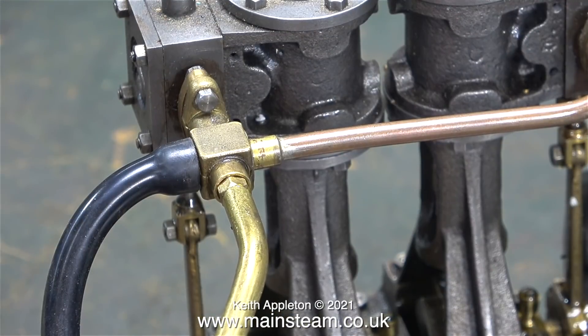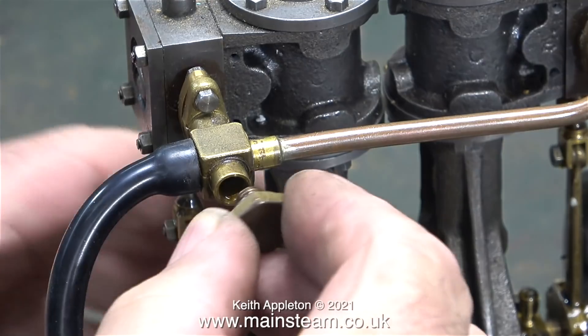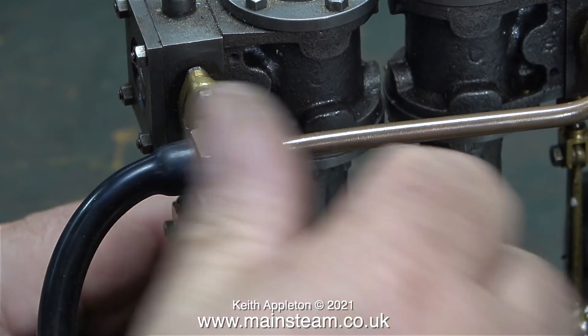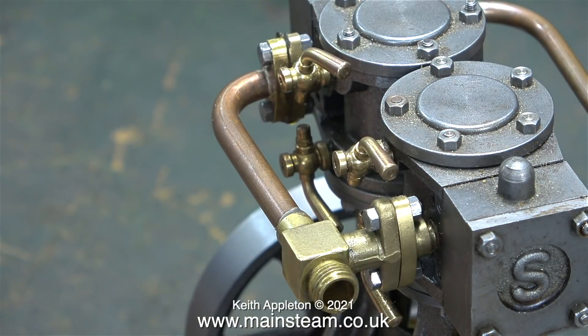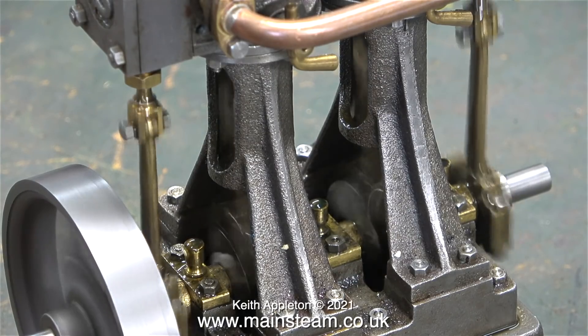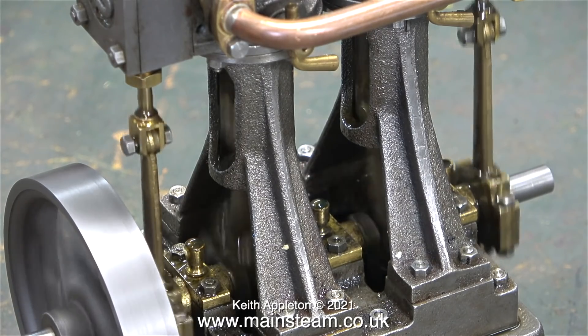Most importantly I need to pump plenty of oil into the cylinders. When this steam plant is completed, this engine will be fitted with a Stuart displacement lubricator, but at the moment it just has a blanking plug. It starts readily enough and runs quite well.